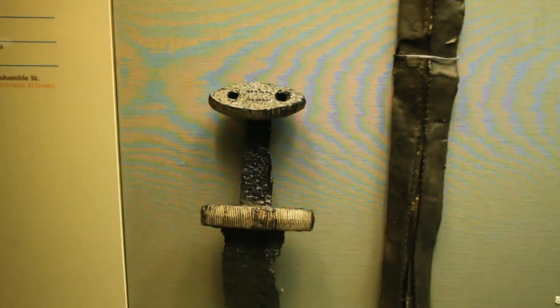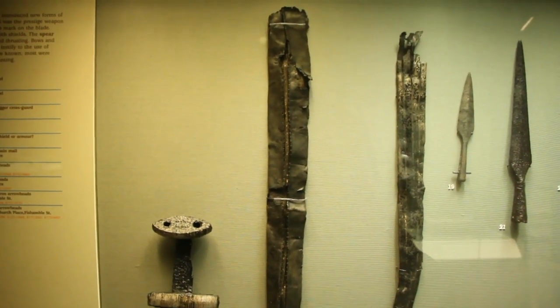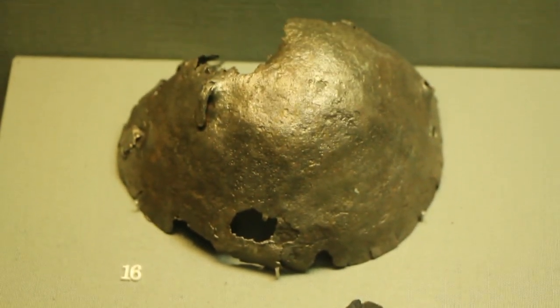An iron sword, two scabbards, two spearheads, a scrap of leather which could be from a shield or armour, and a shield boss.